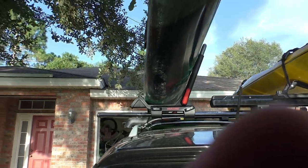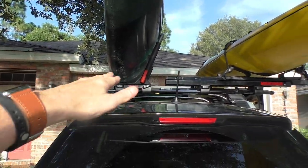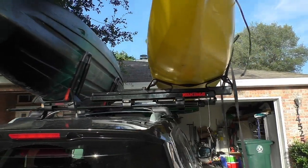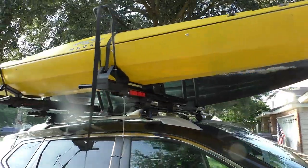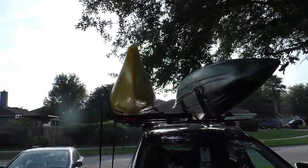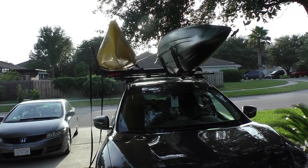But I'm sure that I can put this kayak flat and it will be fine with the Showdown. And that's all for this video. Make sure to subscribe to my channel — we'll make some kayaking videos soon. See you later!